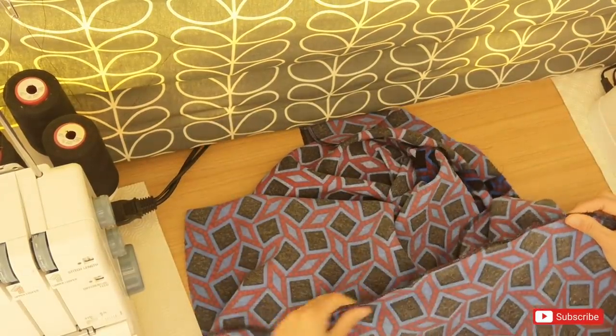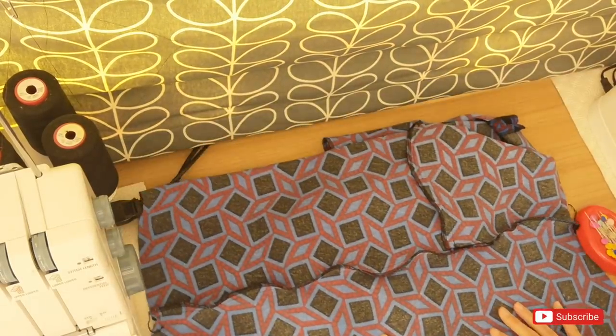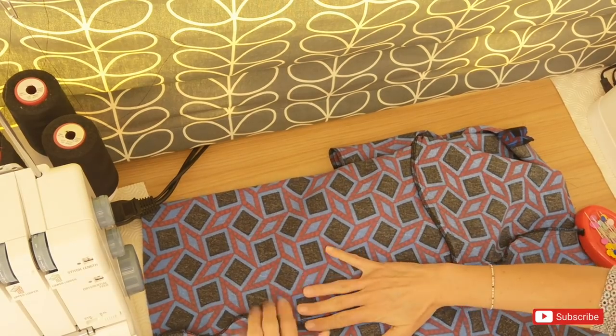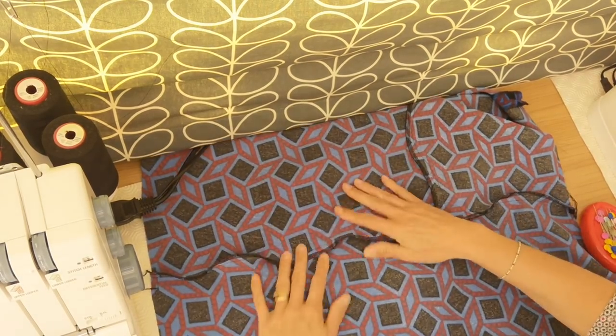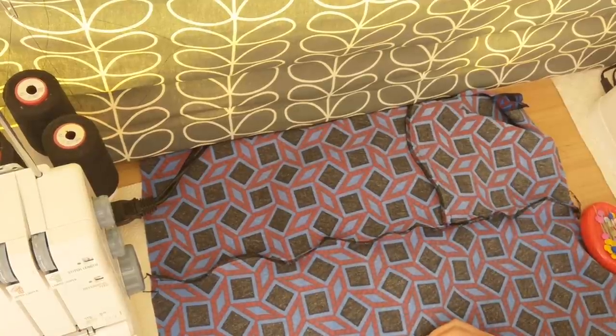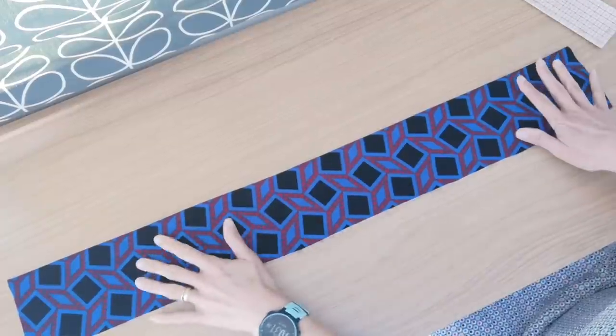Now that those are joined together, the skirt is beginning to look much more like a skirt. I'm going to run my overlocker over both of those side seam edges — not cutting off very much, just running over it — and then press those seam allowances towards the back of the skirt.